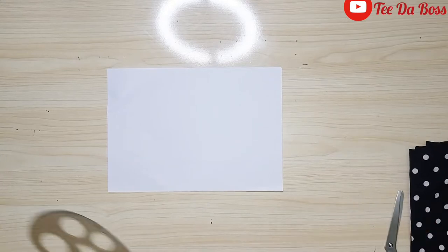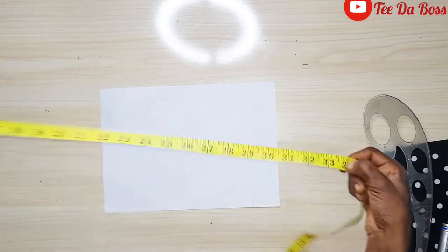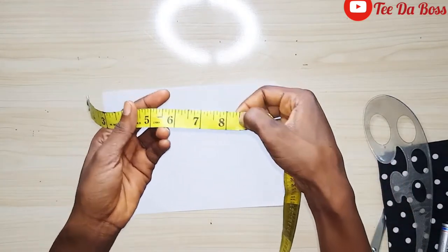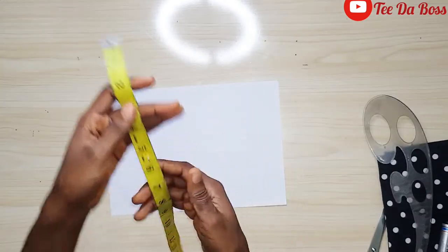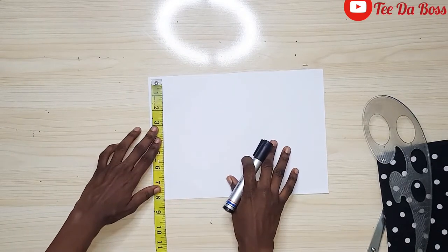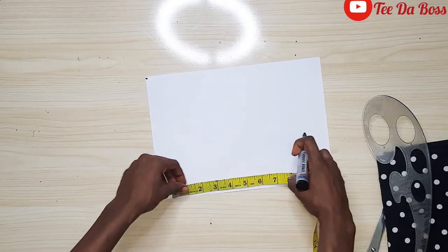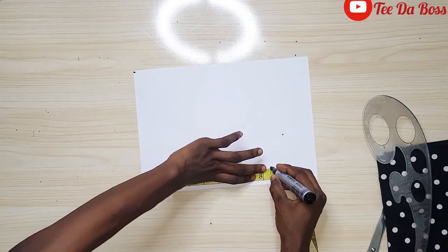For this top, my bust measurement is 34 divided by four, which gives me eight and a half inches. The length of the bralette part I want to work with is eight inches. I'm going to make use of this white pattern paper and mark eight inches for the length and eight and a half inches for the width.